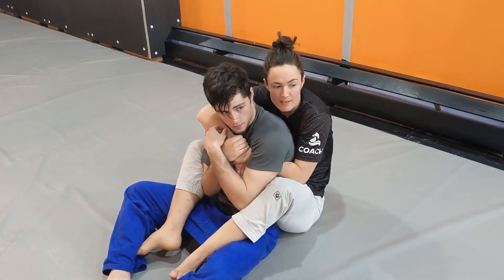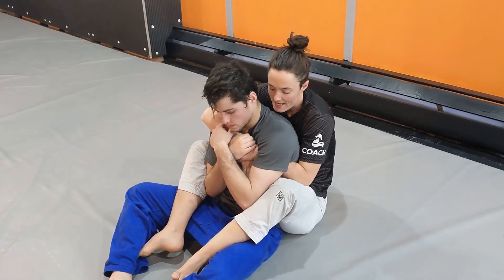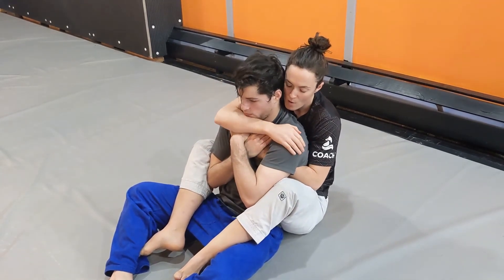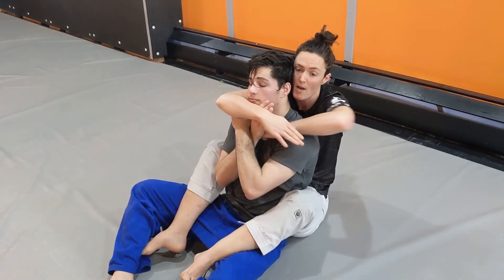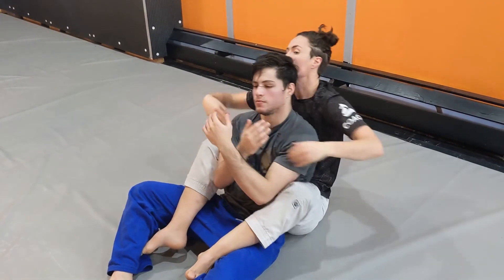Attacking the choke offensively can also prevent them from escaping. So even if I don't have the choke and I'm coming here, what I can do as he defends this is I can take my other hand and use that space he's created to push this arm off, to get my second arm in to get the choke.